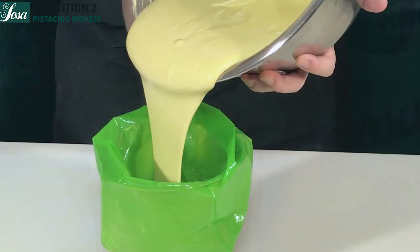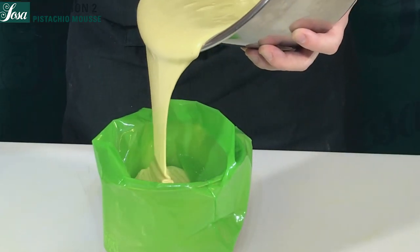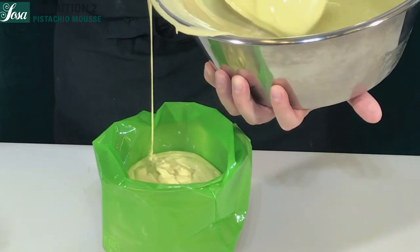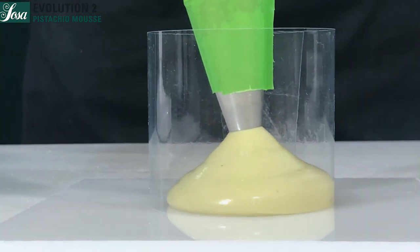We pour everything into a piping bag, and our mousse is ready to fill our molds.